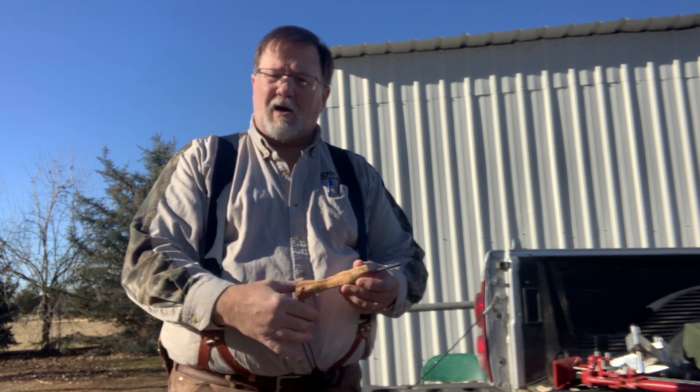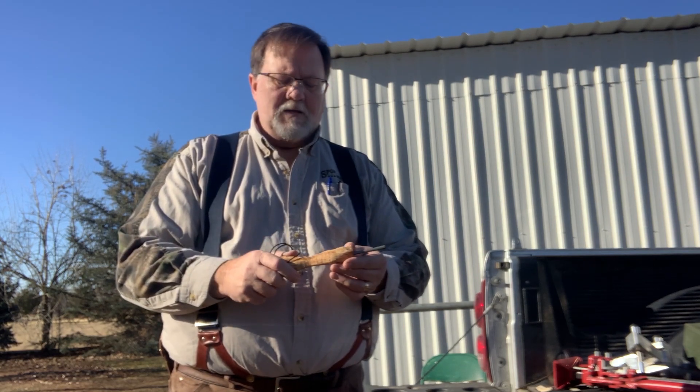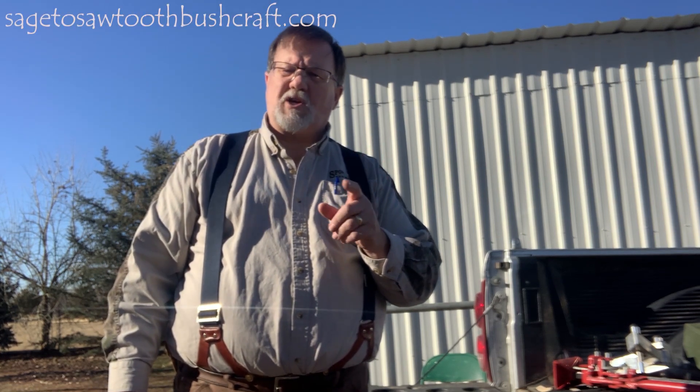Remember, if you're prepared, you're never really lost. If you've got a fire, you've got light, warmth, and comfort — and to some extent, protection. If you need these or any of the products we sell here at Sage to Sawtooth Bushcraft, go to my webpage at www.sagetosawtoothbushcraft.com. And if you enjoy these videos, please like, please share, and most importantly, if you haven't already, please subscribe to our channel.